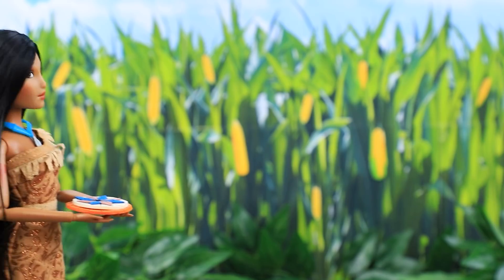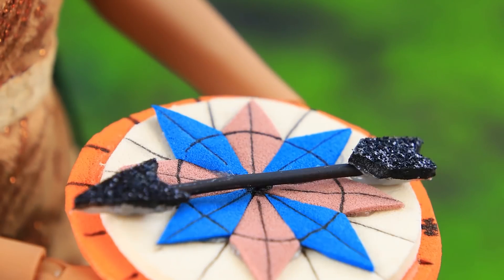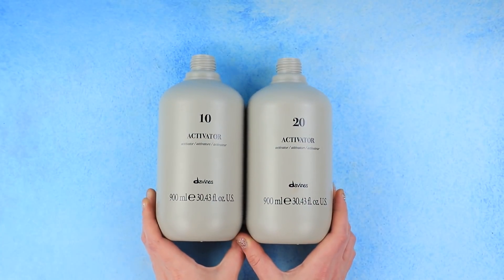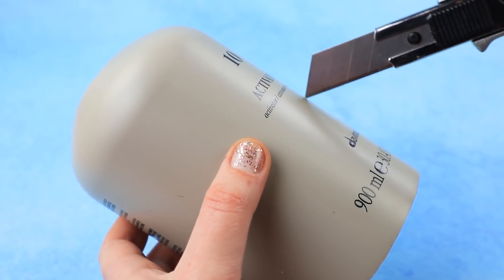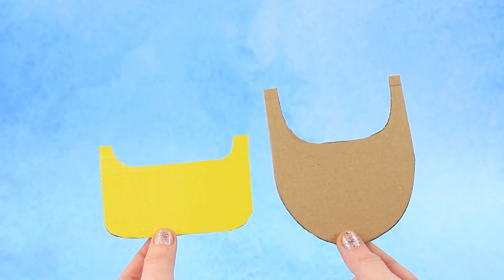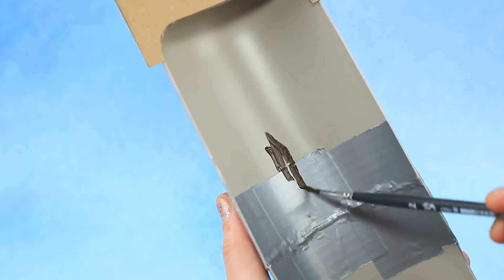Her path went through dark forests and green fields. Suddenly the compass led her to a river. Hurry! Remove the bottom part and neck from plastic bottles, now cut them in half to make a small boat. Cardboard pieces will be the sides of the boat.